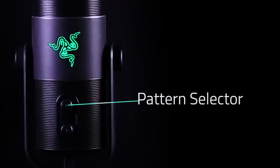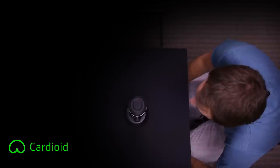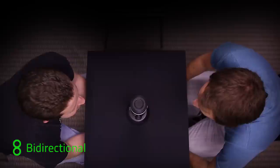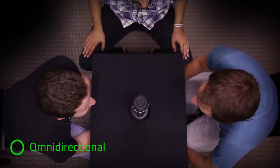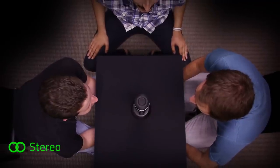Above that is your pattern selector. The Siren lets you record in four different patterns: cardioid for personal recording, bi-directional for interviews or duets, omni-directional for podcasts or conferences, and stereo for music recording.